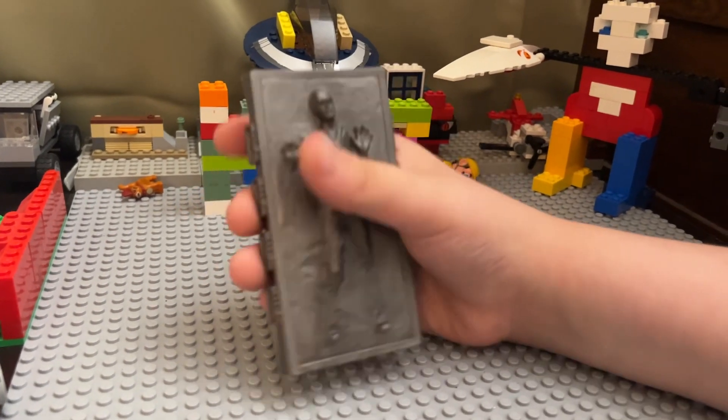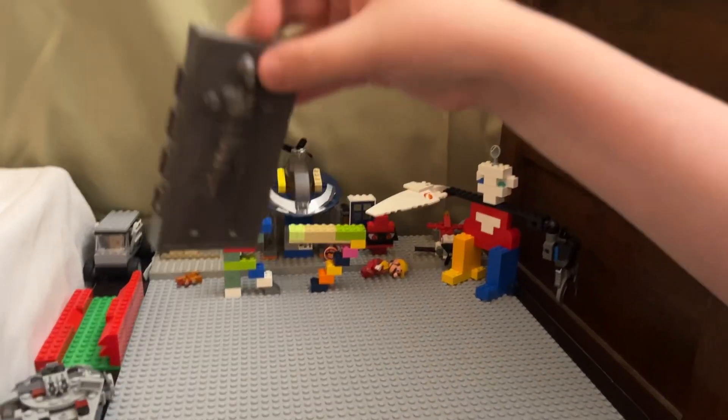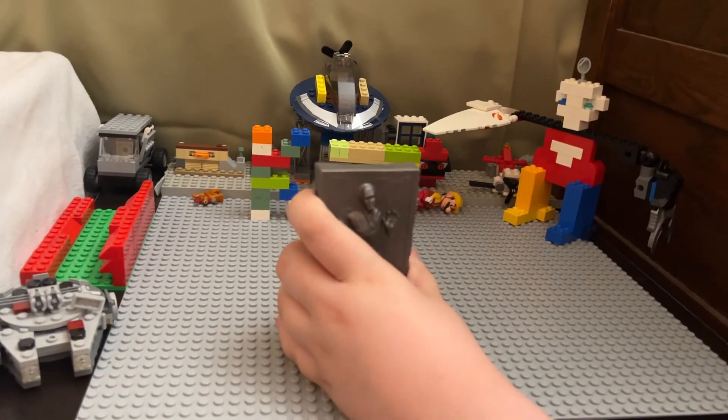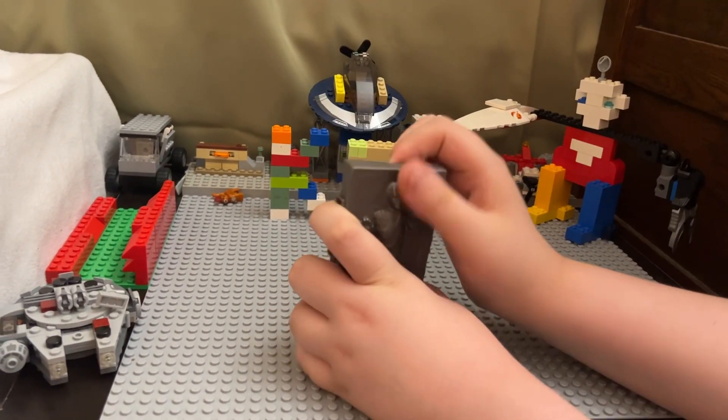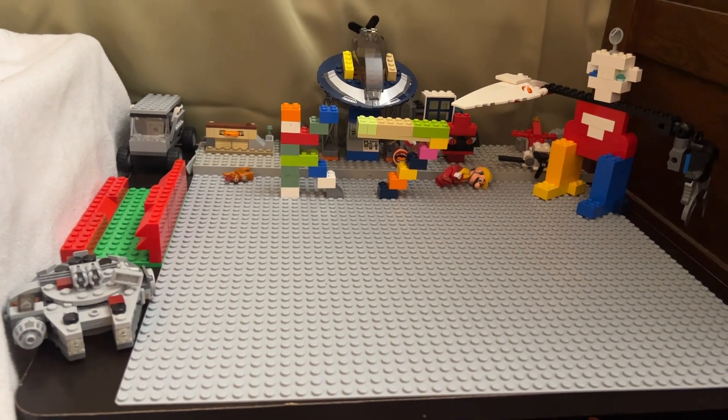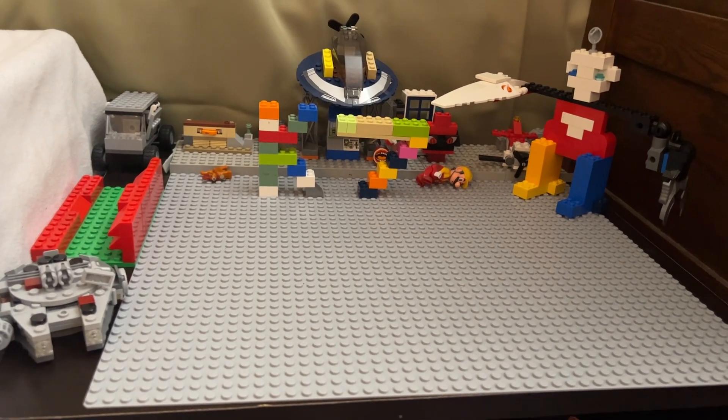I'll always take a styrofoam cup and put it in like he's going in — then I'll put the figure in and pull this out like he's been carbonated. That word — carbonated, maybe.